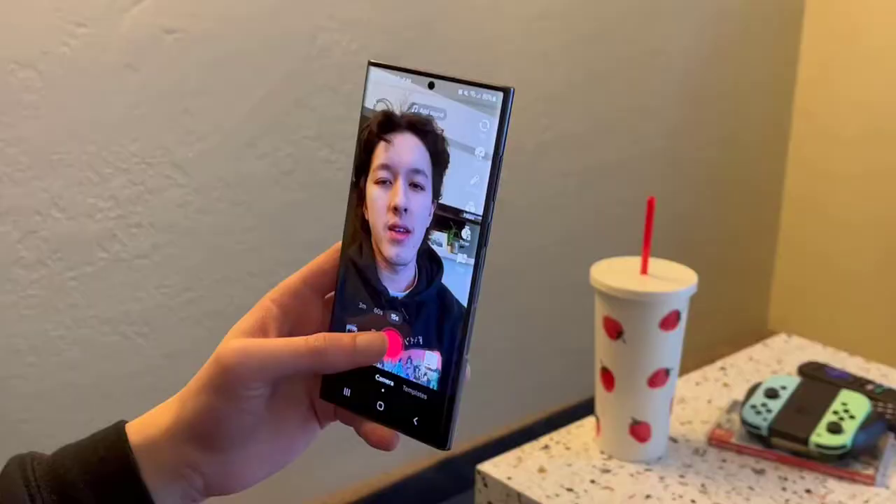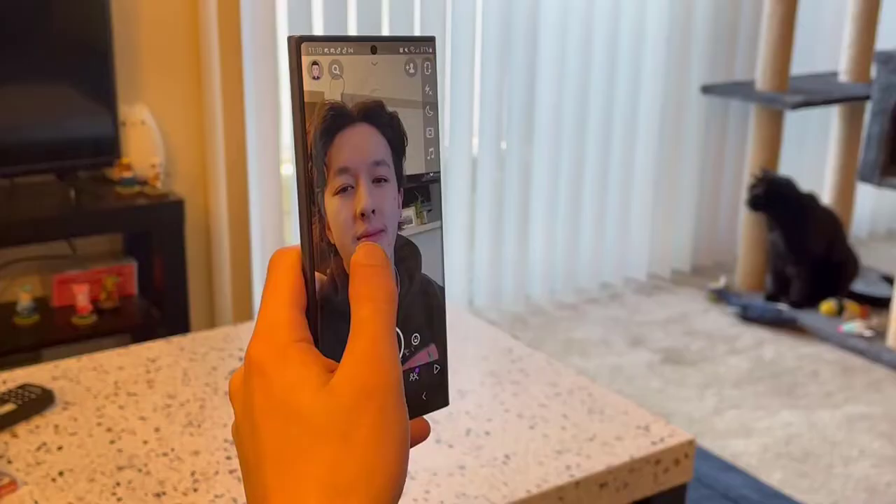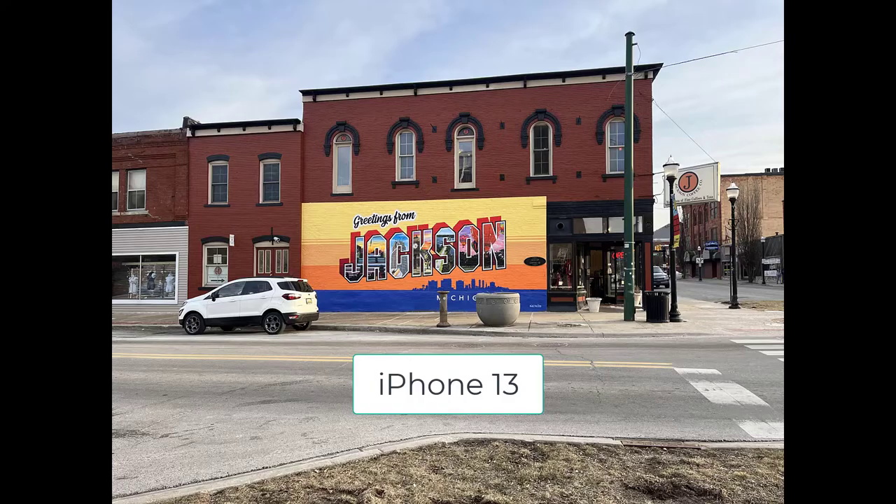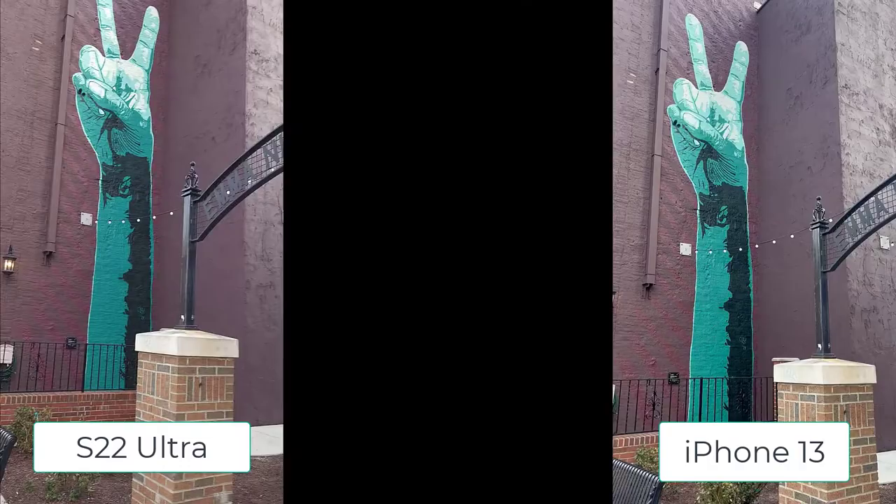As for social integration, this is the first Android phone that I've used that feels fully integrated for Snapchat, TikTok, and more. Here we got some side-by-side shots between the S22 Ultra and the iPhone 13. These photos have not been altered in any way. At times, the iPhone 13 can look a little bit more saturated with more color. That portrait is taken from the S22 Ultra, and here is a side-by-side video — again, no alterations done to the photos or the videos.